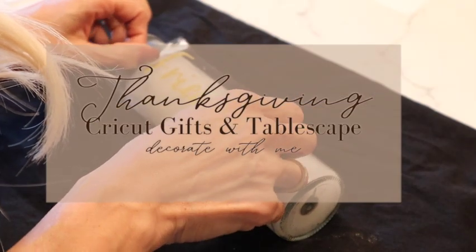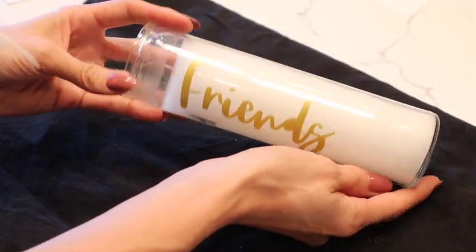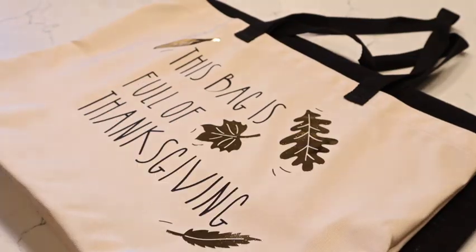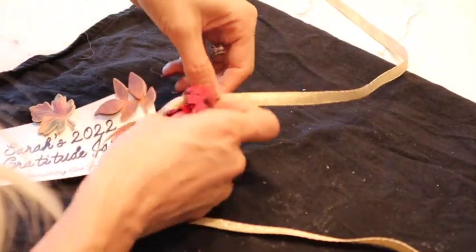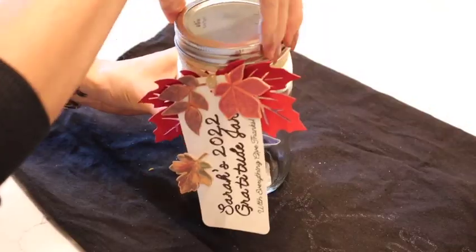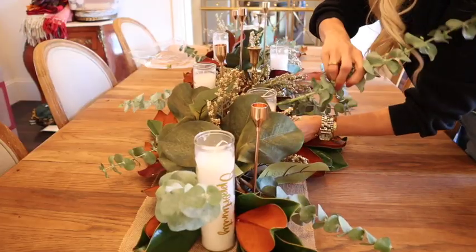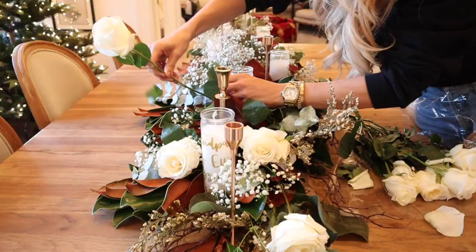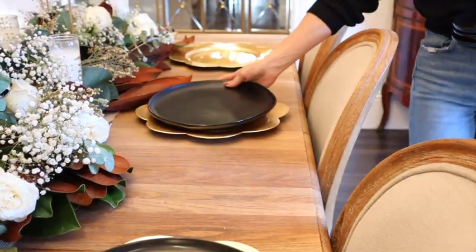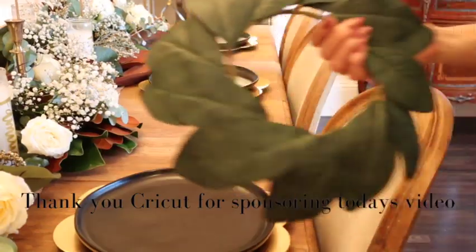Hello and welcome back to my channel! Today we're going to be doing some really fun DIYs for Thanksgiving. I'm going to be making a gratitude jar, a really cute bag for your friends and family to take home leftovers, and we're also going to be making gratitude candles for the Thanksgiving tablescape. I want to take a moment and thank Cricut for sponsoring today's video.